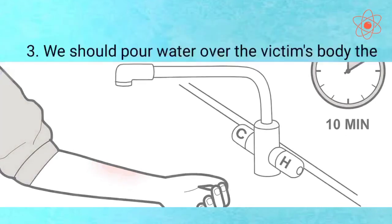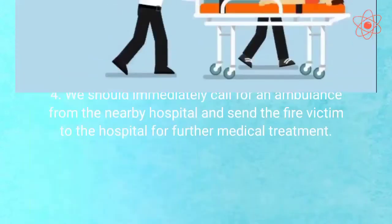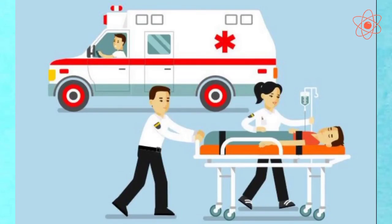Fourth, we should immediately call for an ambulance from the nearby hospital and send the fire victim to the hospital for further medical treatment.